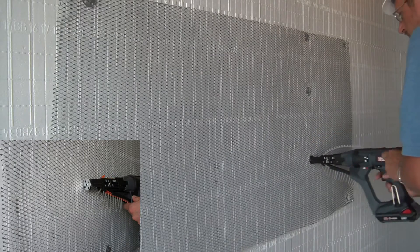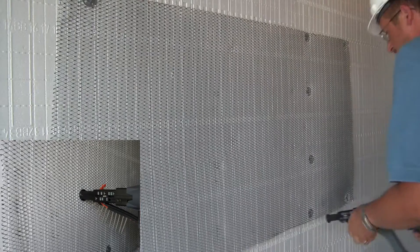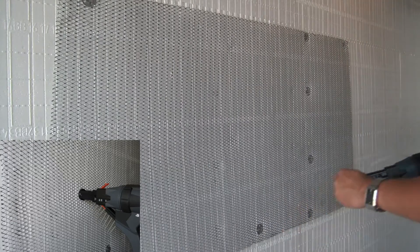Tools and adapters are available for rapid installation, including the Griplock Auto-Feed Fastening System. Magnets hold the galvanized steel grip plate washers on the head of the tool, allowing for rapid attachment of metal or fiberglass lath.